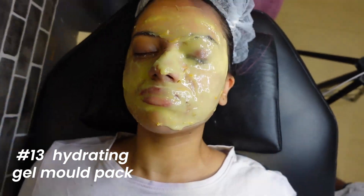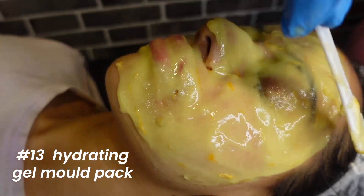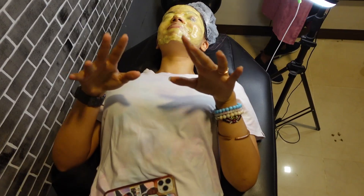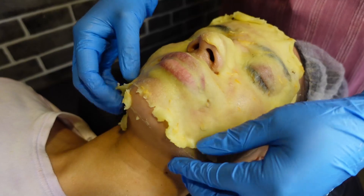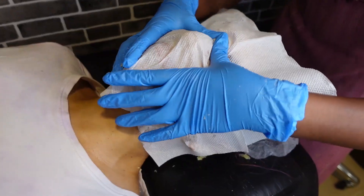This was the most fun part of the treatment — the hydrating gel mold pack application. I felt like I was on some movie set or getting ready for Halloween. I felt like Frankenstein and it felt really cool. After it dried off, it was gently taken off.